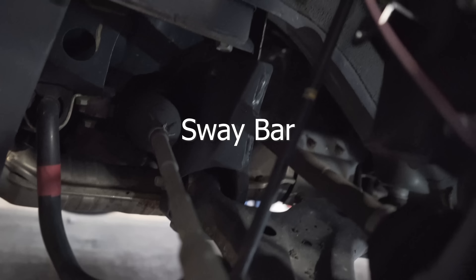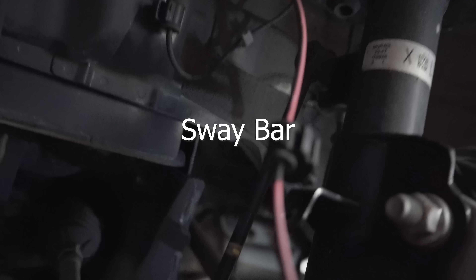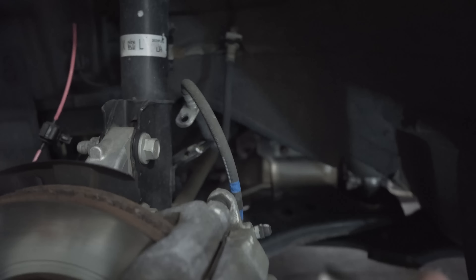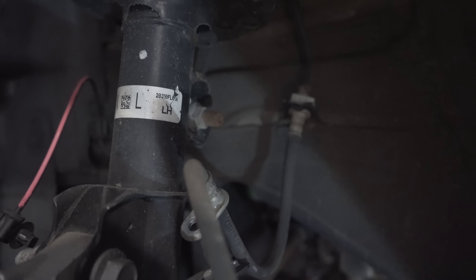The next part is this black pole going straight up — it's connected up there. It should be an 11/16 bolt, so get your 11/16, get it on there, and start cranking away. This should be the last piece before we take out the two main bolts.